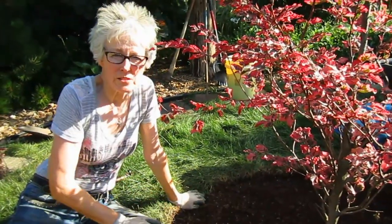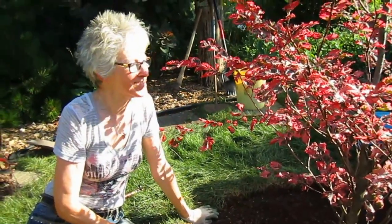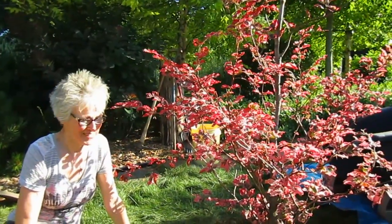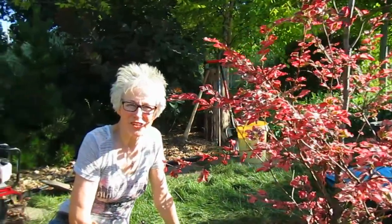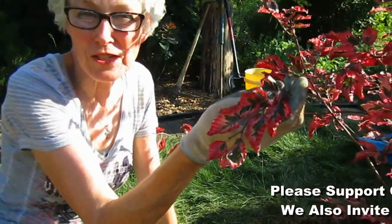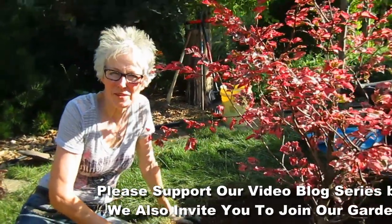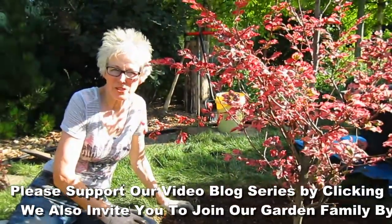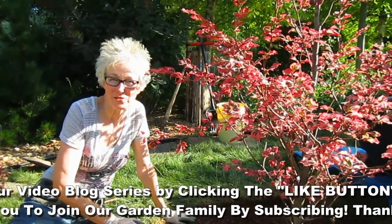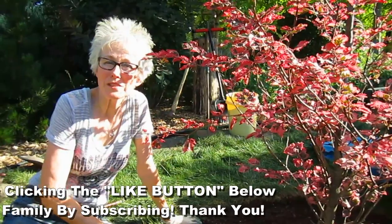We'll water this in really well, get some mulch and put it around, and it'll be absolutely beautiful — it's already beautiful. Nice addition to the Wisconsin garden. If you enjoyed this video and you learned something and you'd like to support the Wisconsin Garden blog, please give us a thumbs up. Thank you so much for watching. We appreciate all your comments and questions — we'd like to know if you have something interesting growing in your yard. If you'd like to become part of our garden family, please subscribe.